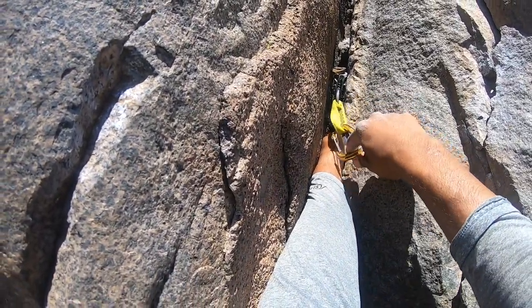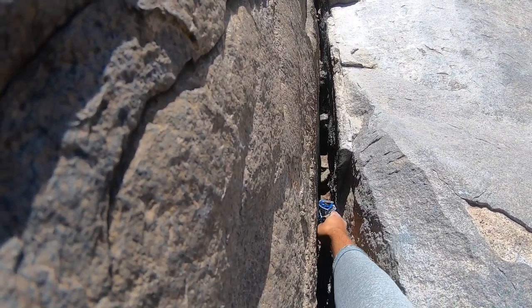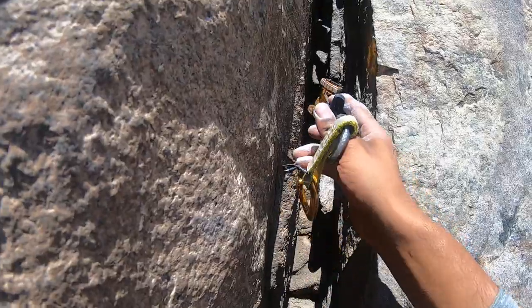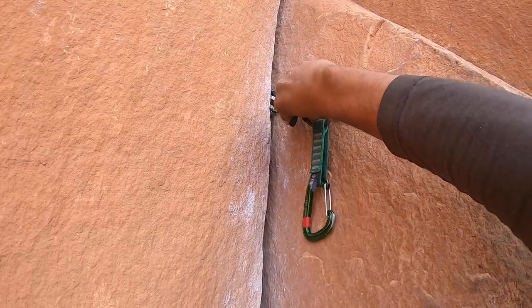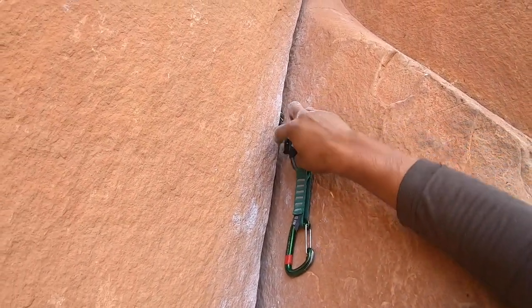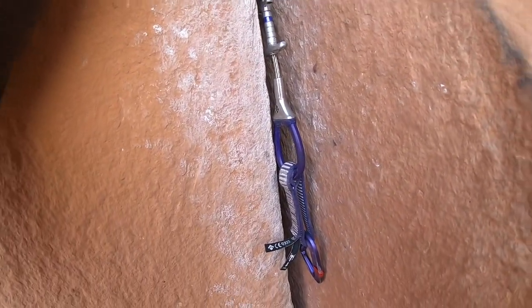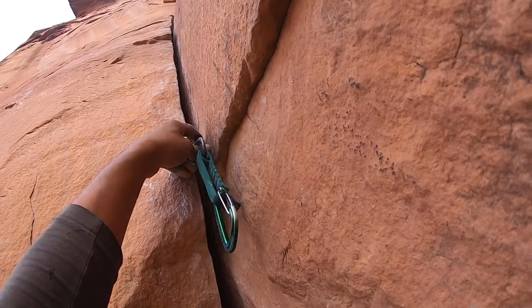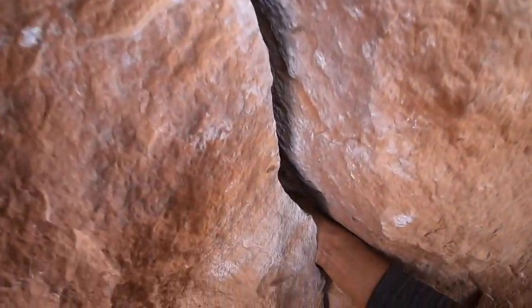I'm here for this two placement — same crack it looks like. I don't like the sound of that flake. Solid 0.75. Super sketch 0.5 — I hopefully pushed it in a little further because I feel like it's almost on the edge of not being in the crack if it walked too much. I don't know if I put slings on these because the crack was so straight up and down that I don't think I ended up slinging them. Pretty good 0.75.